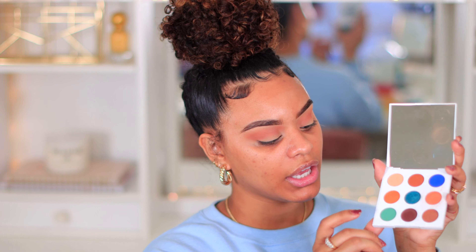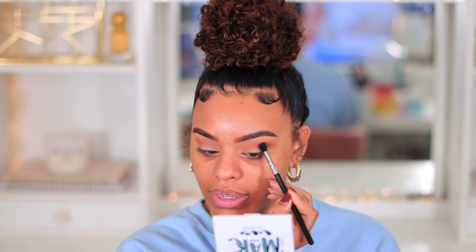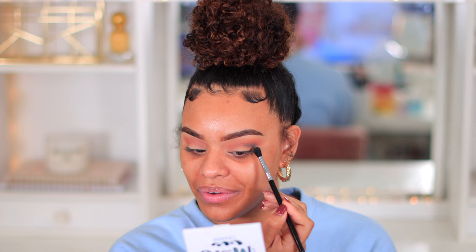I'm going to go in with the Mar palette from Colourpop with this color first - it's called Boozy - and I'm just going to put that all over my lid first to create a transitioning shade. I love that this palette has a mirror; it makes my life so much easier so I can actually stay in the frame. I'm using a Morphe M518 brush to blend this out - it's my favorite blending brush, it's definitely old and messed up, but it helps me blend everything out seamlessly. I'm going to build that color up a lot to really get the pigmentation to show.